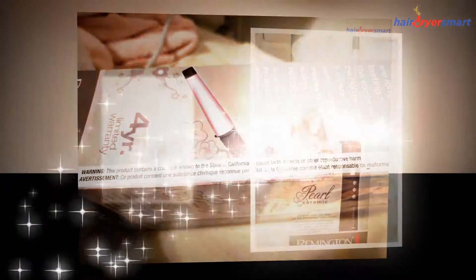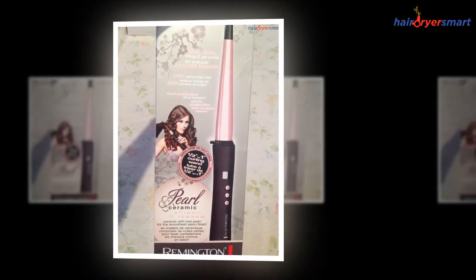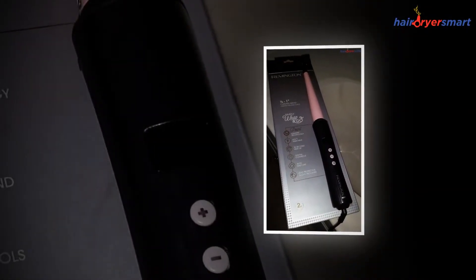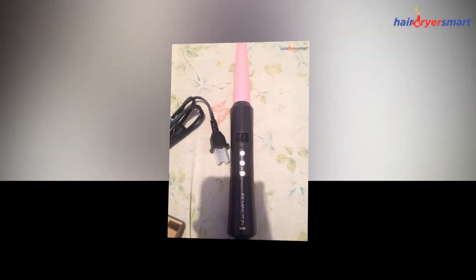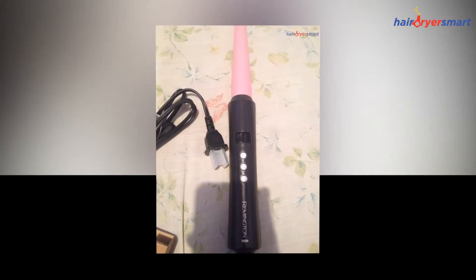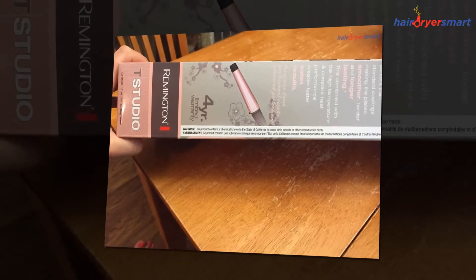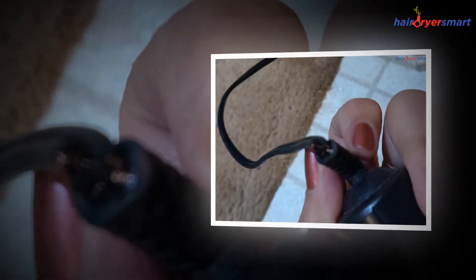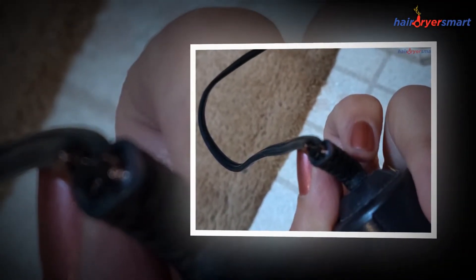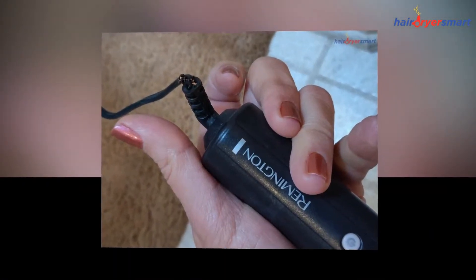Users should not attempt to carry out any repair by themselves. Avoid operating the product if its plug or cord is damaged. Never use the appliance if it's dropped into liquid or isn't correctly working. Never use the appliance outdoors. You should also avoid using the device in places where aerosol-based products are used. Make sure that the appliance's air openings aren't blocked. Avoid placing the device on soft surfaces such as a couch or bed where the openings can be prevented. Keep the appliance's air openings utterly free of lint, debris, or hair.